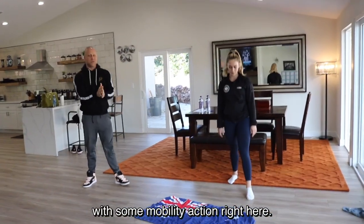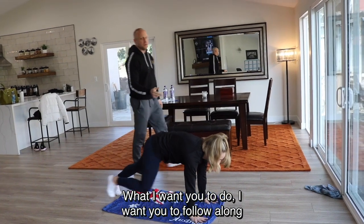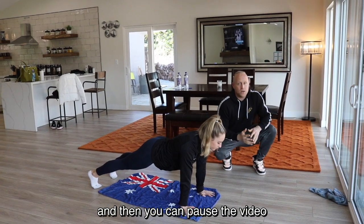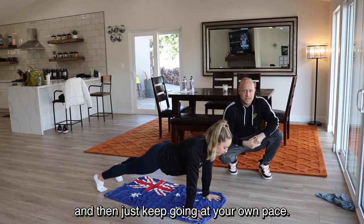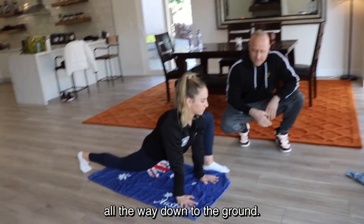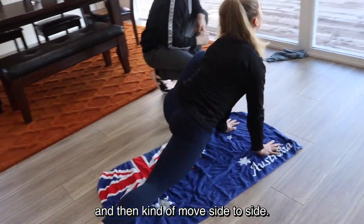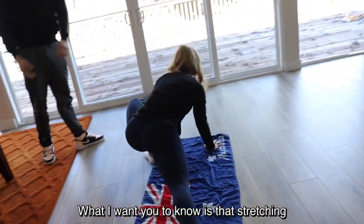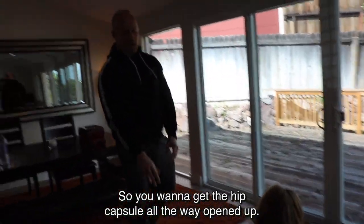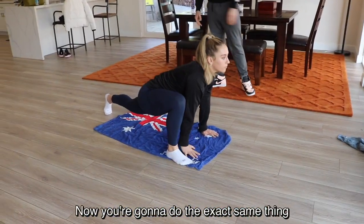We're gonna start this workout with some mobility action. First, let's get into a push-up position. Follow along and I'll show you a couple reps, then you can pause the video and keep going at your own pace. We're doing a groiner: put your left foot to the left side of your left hand. Push your hips all the way down to the ground, bounce up and down, feel that stretch in your inner thighs. Look up toward the ceiling and move side to side. Stretching is always three-dimensional — you want to get that hip capsule all the way opened up. Bring that foot back and switch sides.